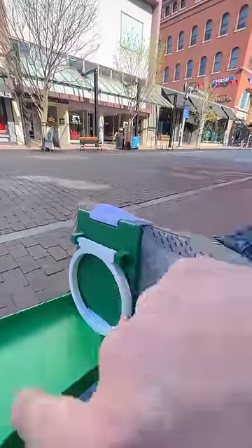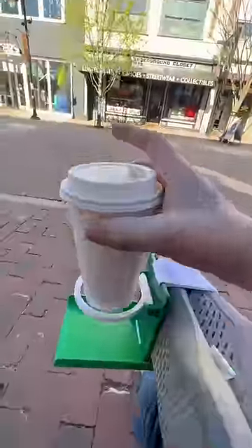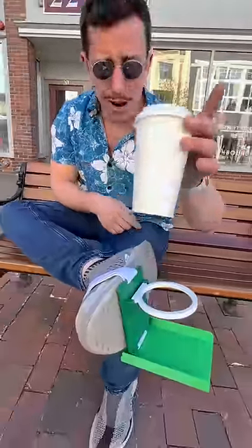This door on it folds down and the cup holder folds up. Then you just grab your drink and slide it right into the cup holder. And now you have the perfect cup holder for anywhere you go.